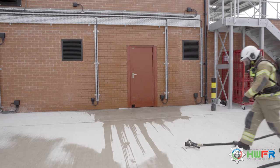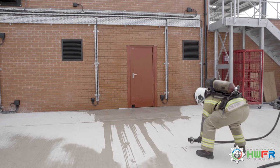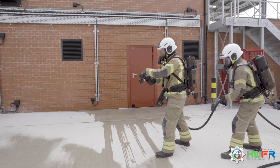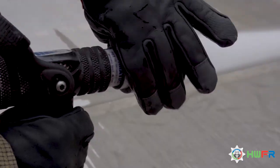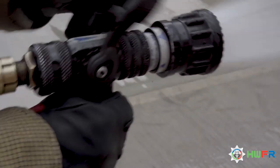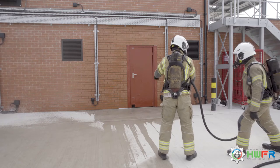The BA team approaches the fire compartment and the team leader picks up the branch and tests it fully, turning all the way clockwise and anti-clockwise, before setting it to the 30 to 35 degree cone setting, ideal for gas cooling.